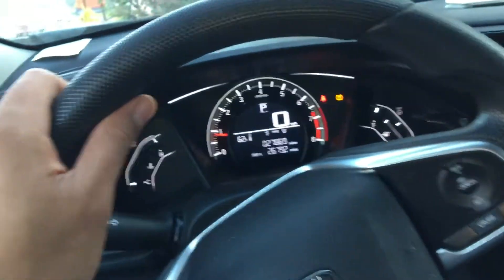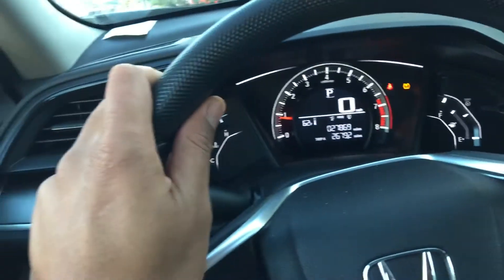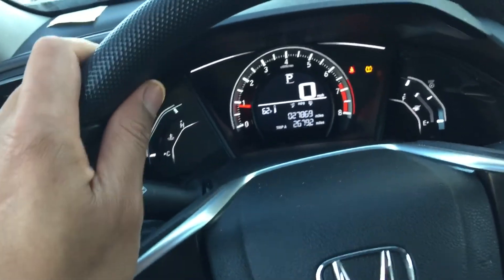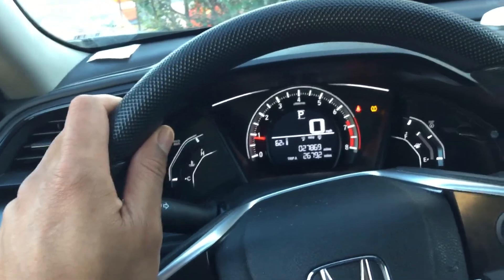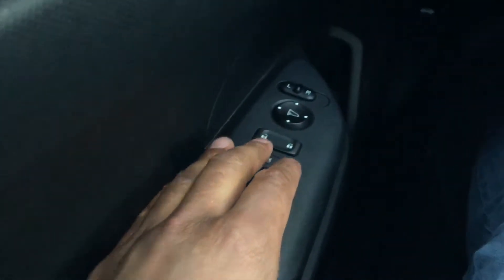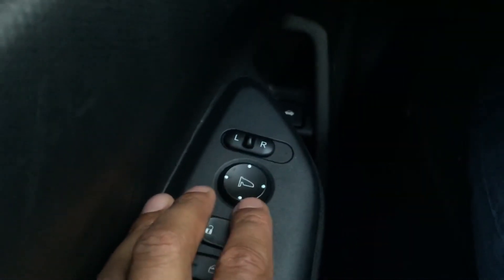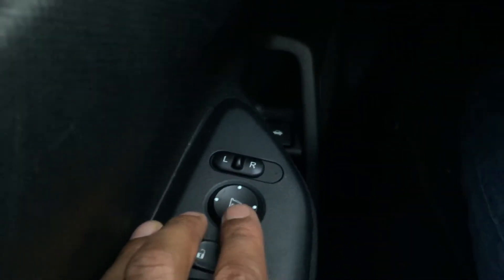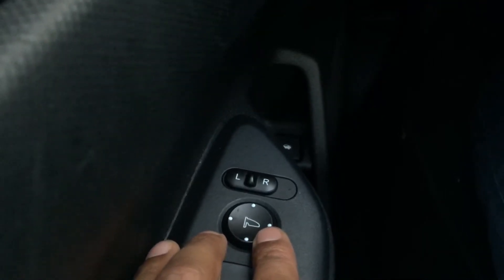This is the 2016 Honda Civic. I'm going to show you how to control and adjust the side view mirrors. First of all, I'm on the driver side of the car. If you look down at the door, there's a series of buttons, including one button right here — a little joystick-type thing that looks like a flag, but it's actually representing a side view mirror.